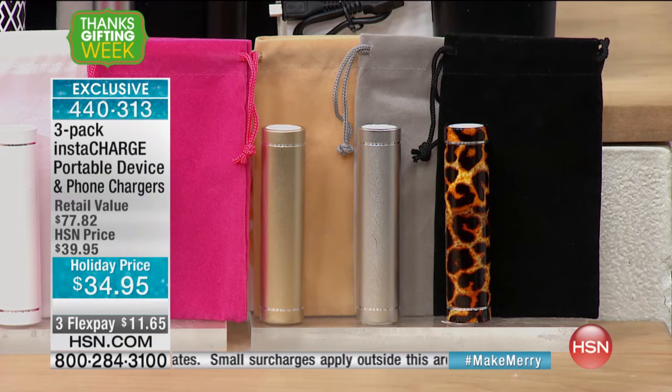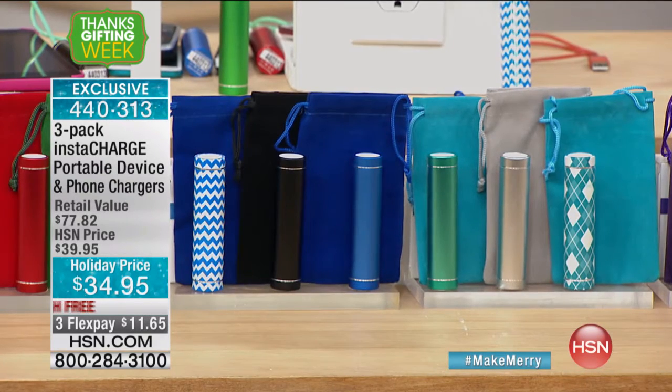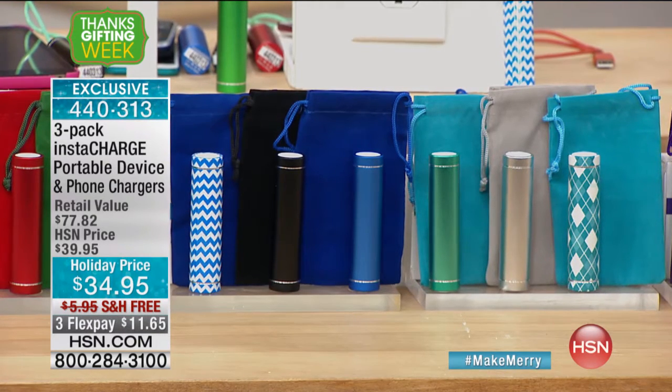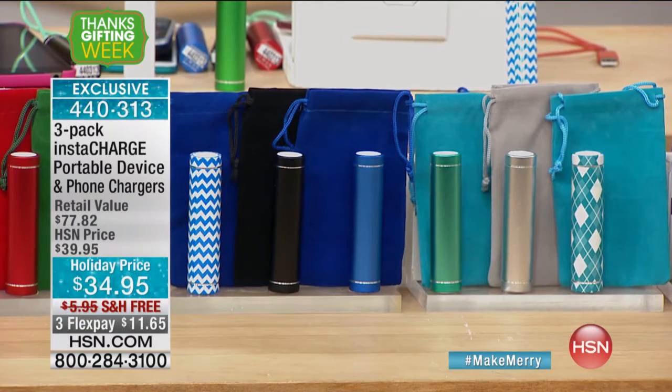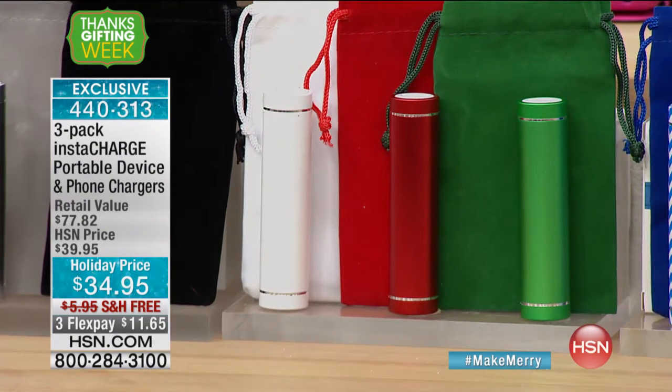We're going to give you three of these — not one, but three Instacharges. Each one is a 3,000 milliamp hour charger, which we basically call a battery for your batteries. We have it in designer colors today with little bags, holiday colors as well. And this will work on all the major brands — any type of phone you have out there.